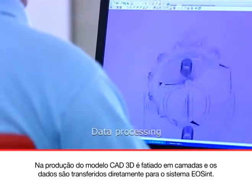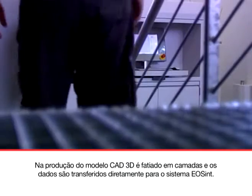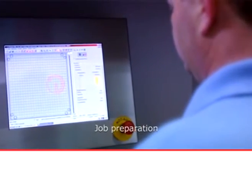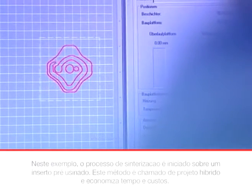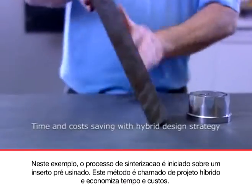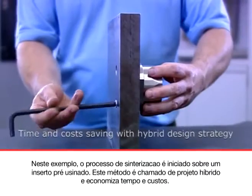In production, the 3D CAD model is sliced into layers and the data are transferred to the EOS system. In this example, the process is set up around a pre-milled tool insert. This so-called hybrid design method saves time and costs.